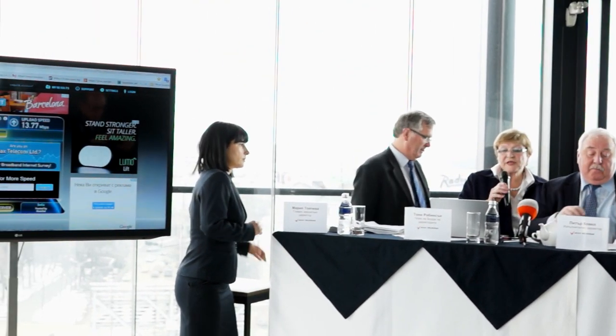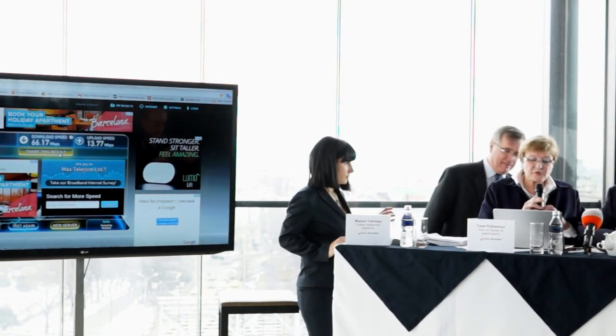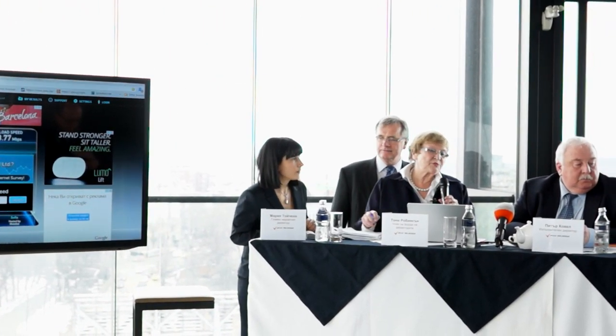And so, as you can see, you can see this speed and everything with the settings and the readings.